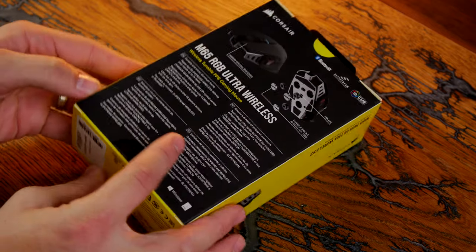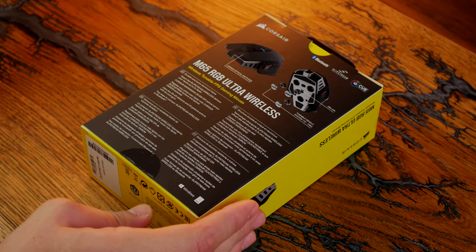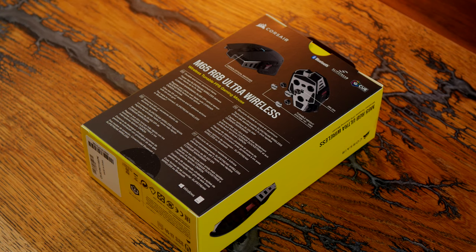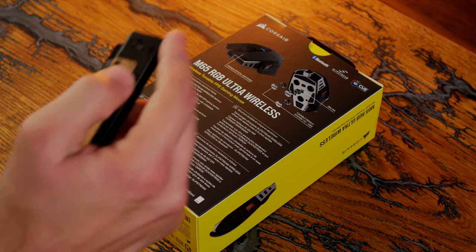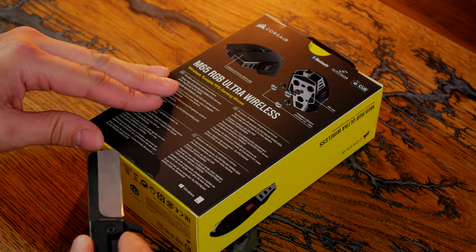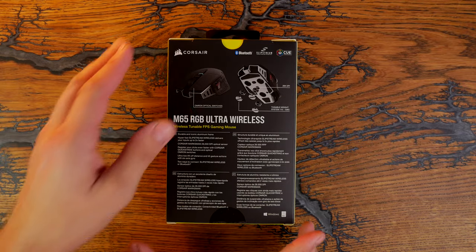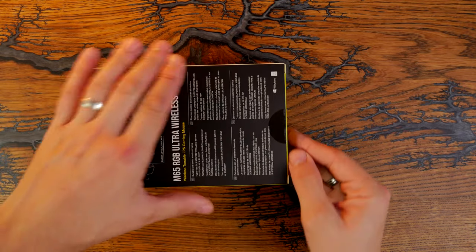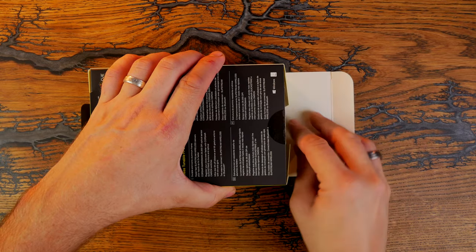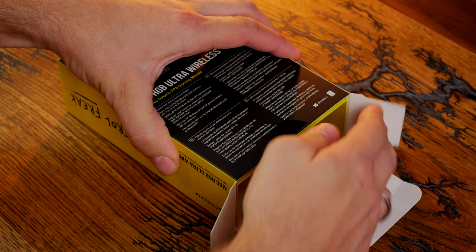This is an unboxing video and a review. I'm going to talk about my experience with this mouse over the last couple of weeks. I'm happy to say I'll probably be keeping this as my main mouse when I'm not reviewing others. It has Corsair's Slipstream wireless technology and the option of Bluetooth connectivity as well as USB-C charging.